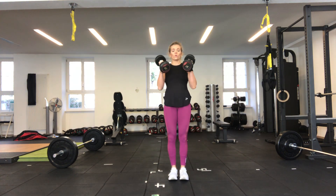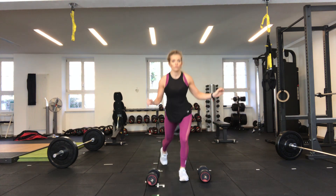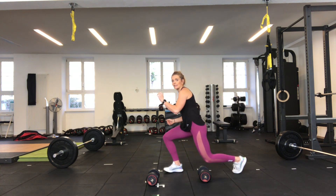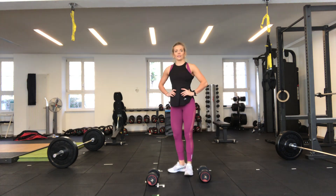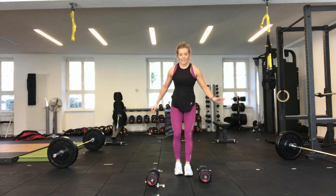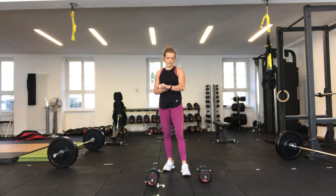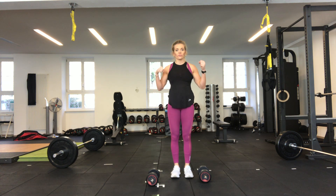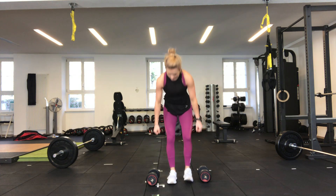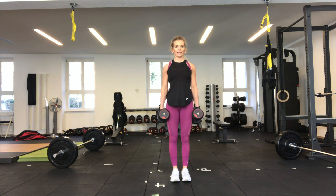For the reverse lunge you can have dumbbells in both hands or just hold one. We're going to drop that back knee down, staying upright with shoulders back. You don't need to hit the floor but get that knee as low as you can. I'll hold dumbbells in both hands but you don't have to. Keep those shoulders back, chest upright, back nice and straight — we go in five seconds.